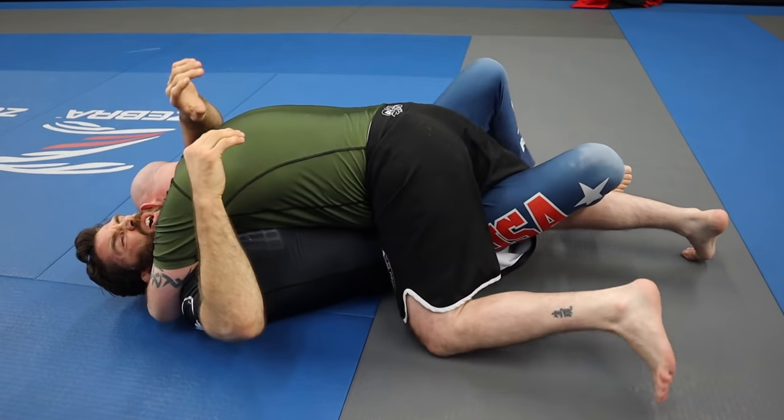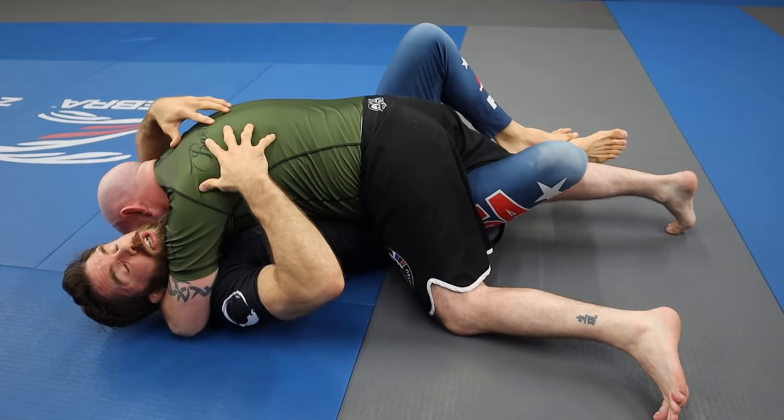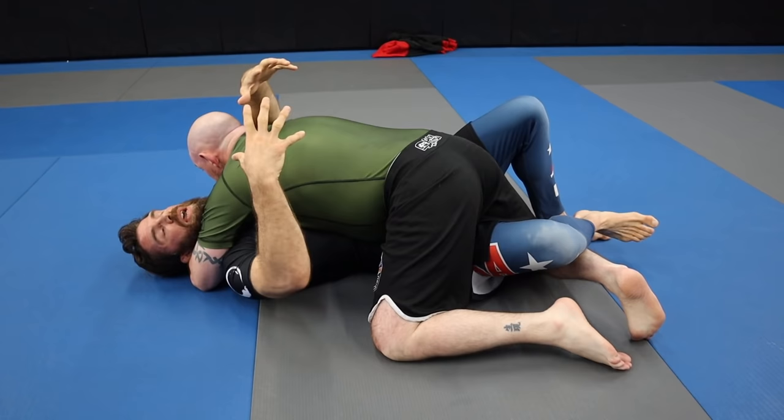What's up guys? Have you ever played half guard? I'm sure you probably have, and you get this guy who's got the underhook on you and he's putting a lot of smash on you. For whatever reason you can't get the underhook and you're just smashed on your back. I'm going to show you how to use the lockdown to get the person off balance so you can put yourself in a better half guard position.